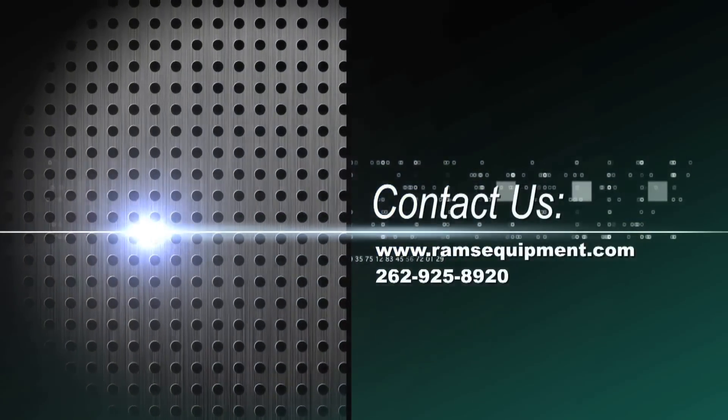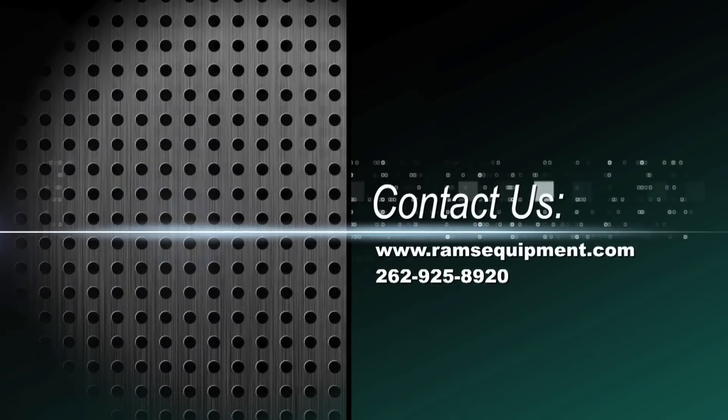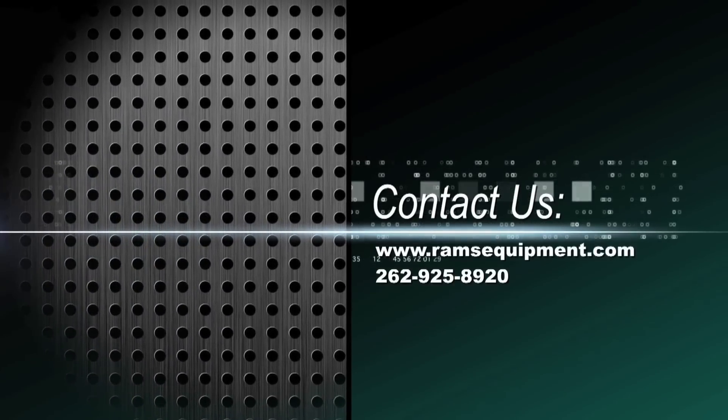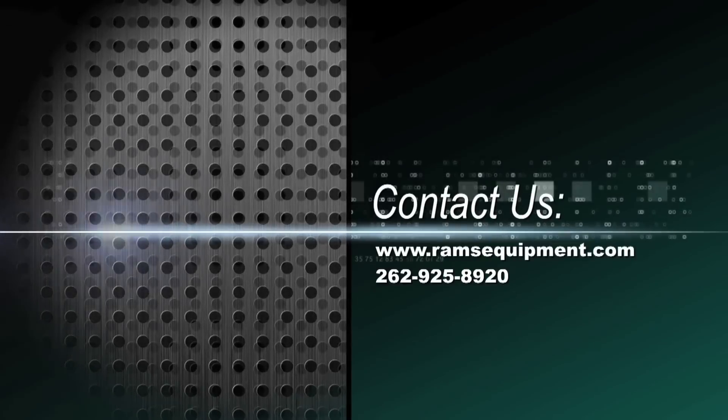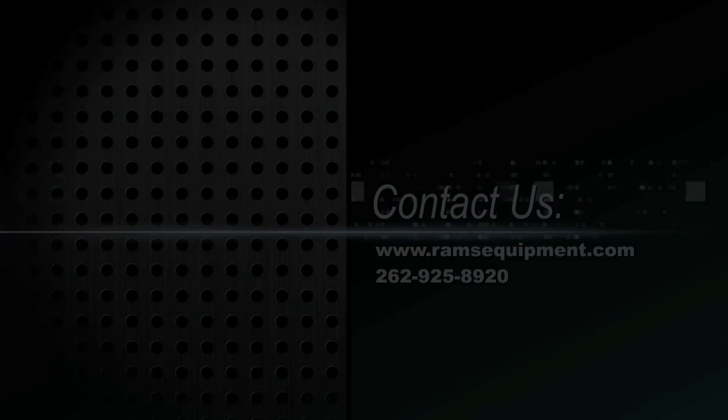If you have any questions, please visit our website at www.ramsequipment.com, or call Rams at 262-925-8920 and we'd be more than happy to assist you.